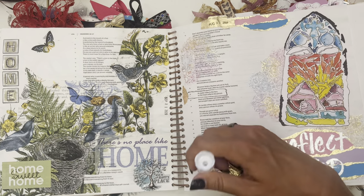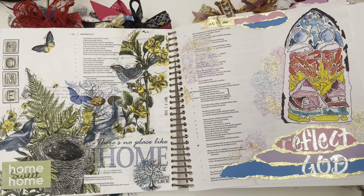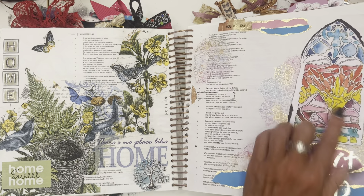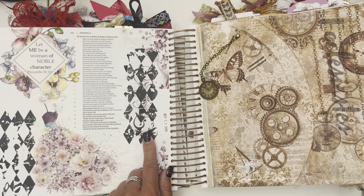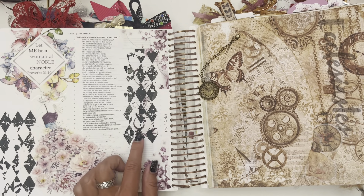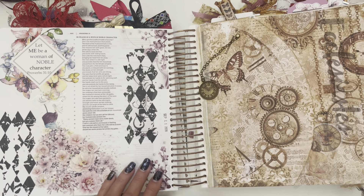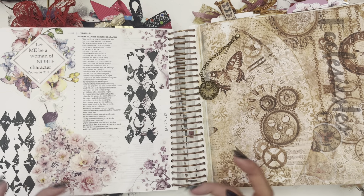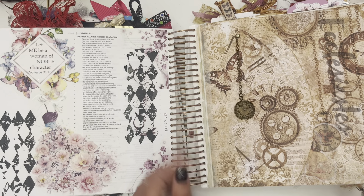I'm going to glue this — some collaging right here with just some torn paper. The stained glass windows reflect the sun — we are to reflect God. I also like using rub-on transfers, and some of these, like, you see this one's even flaking off a little. To me it's not that big of a deal — I like the rough kind of look. I don't mind if my rub-on transfers are half on, half off. It doesn't bother me.